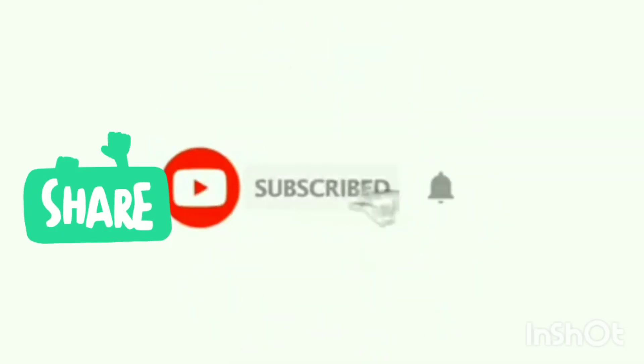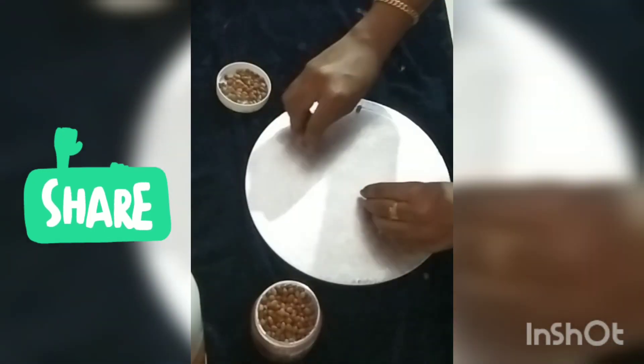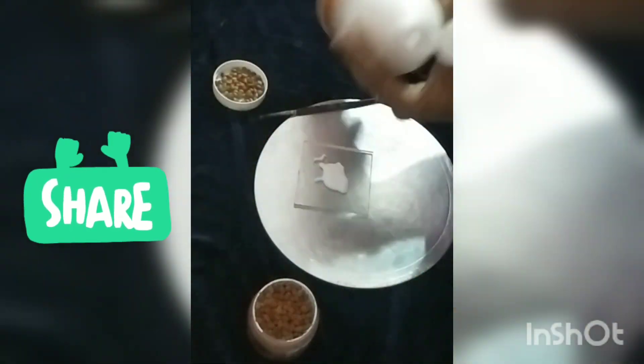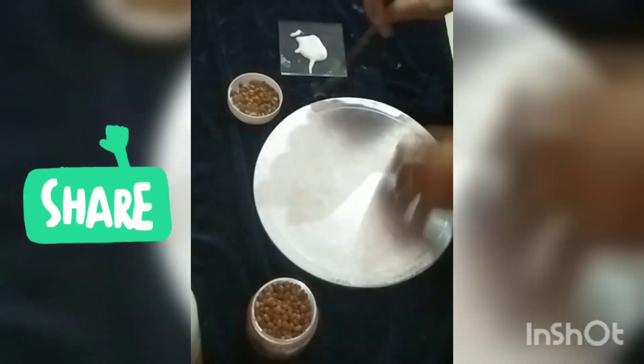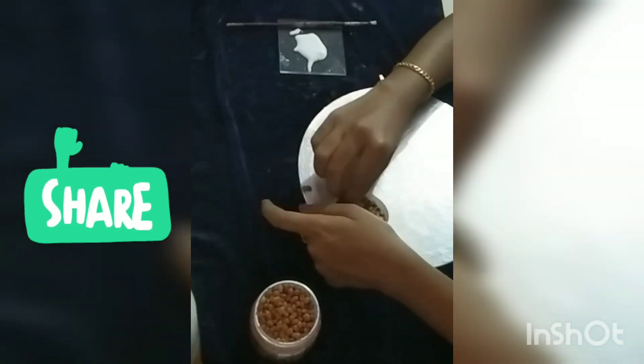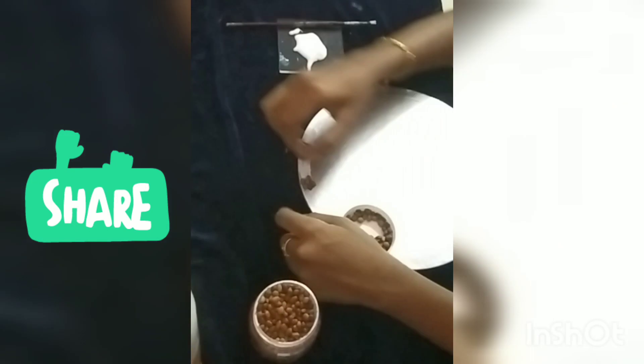Hi friends, I am going to do a cake board and I am going to find a kidney bean. It is also a kidney bean. Here I am, a kidney bean.